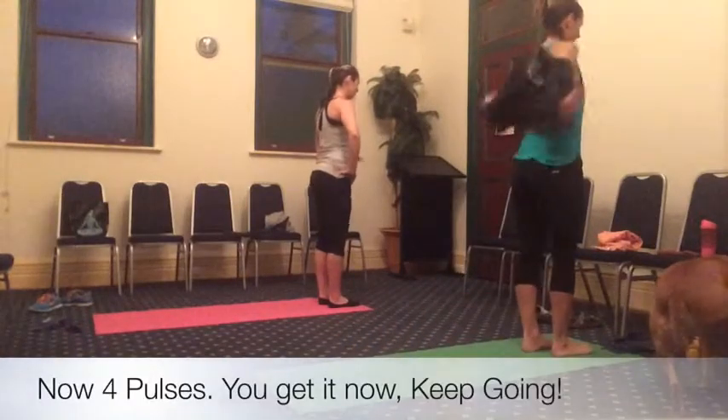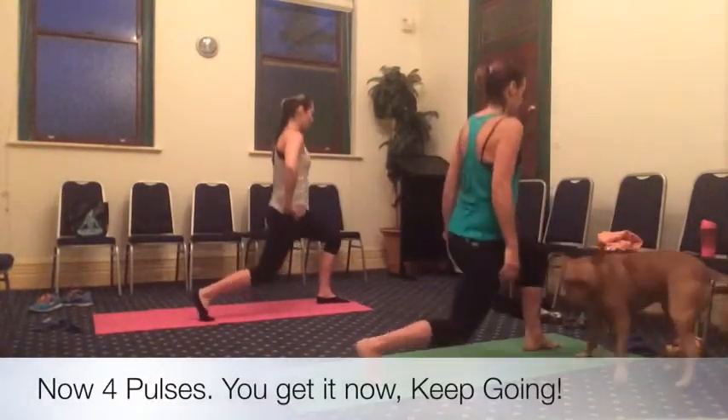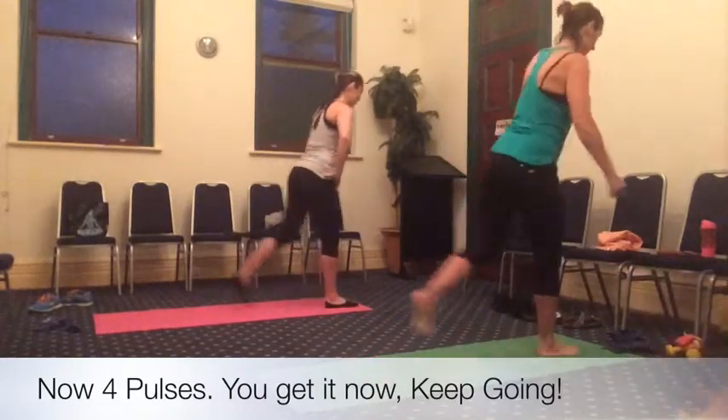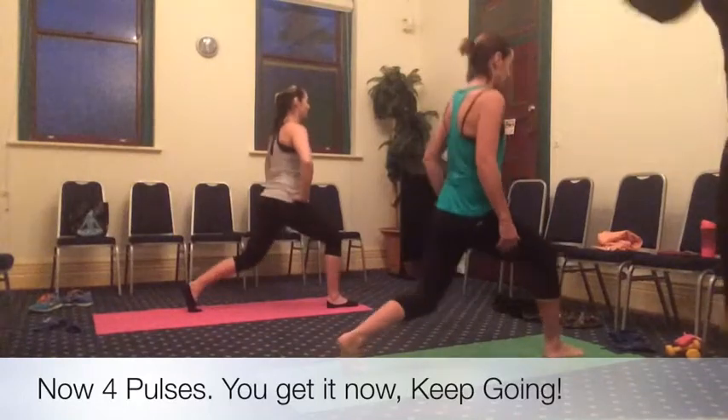Big step forward, right leg back and down. We have four, three, two, one. Big step forward, left leg back and down. We have four, three, two, one.